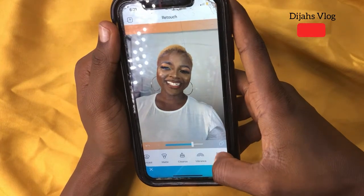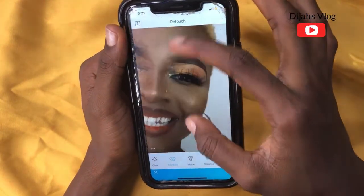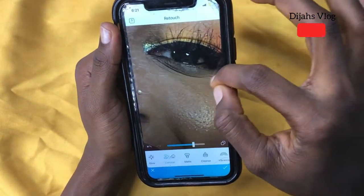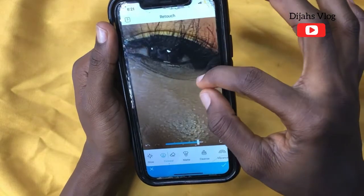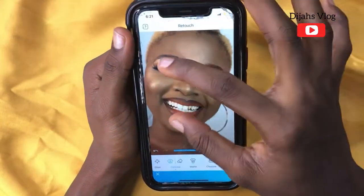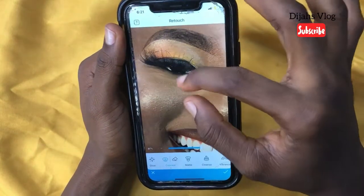Now we have Matte and Conceal. I'm going to use Conceal for the under eyes — as you can see there is a crease there. I'll just smooth it up a little bit, not too extraordinary, not too much.